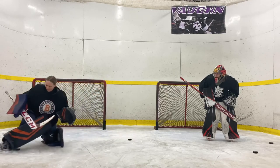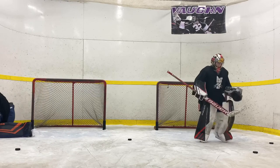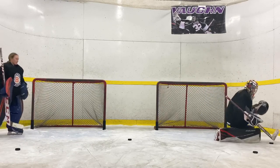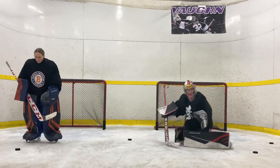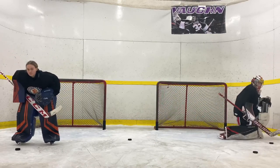Look. Look. Smother. Good. Feel that edge. Recover. Push. That a girl. Smother. Good. Much smoother — that was much better.